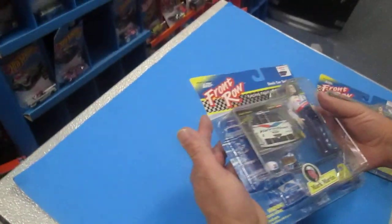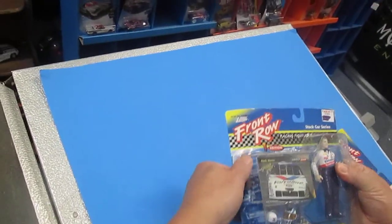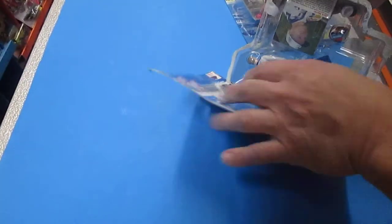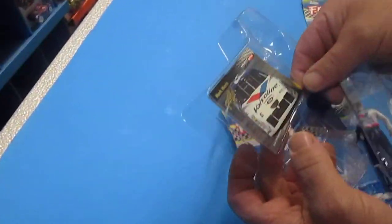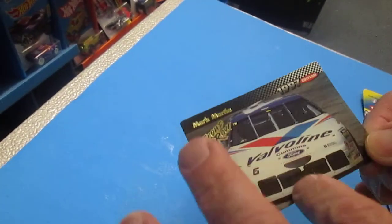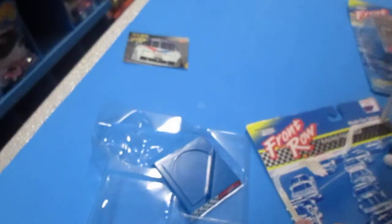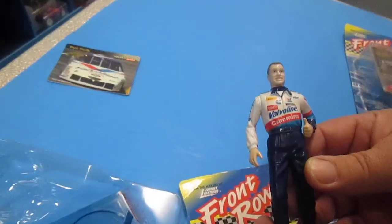Best way to open this guy will probably be at the top corner like always. We'll do a little poke. The card's all bent up already — I'm not sure how that would happen. Like a nice crease right there. So if it was a valuable card, that would be devalued immediately, and that's the risk you take when they come with toys. And here he is — Mark Martin.